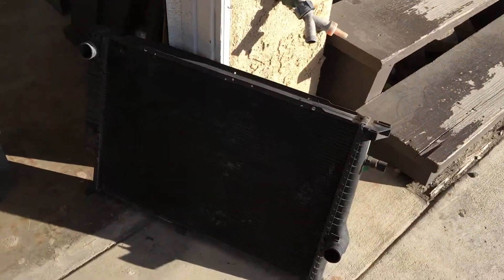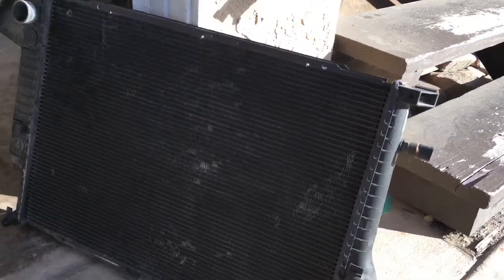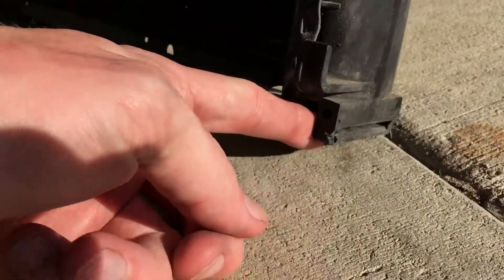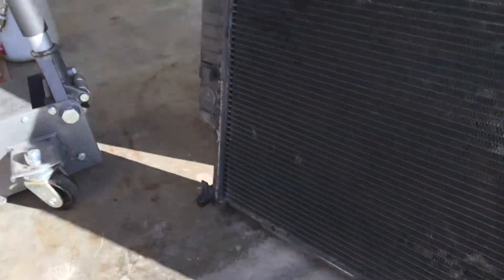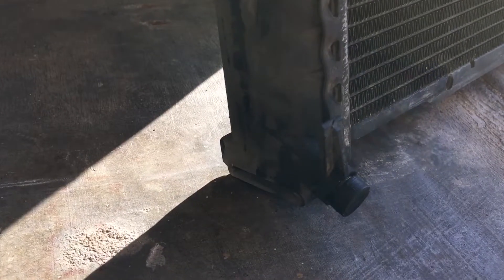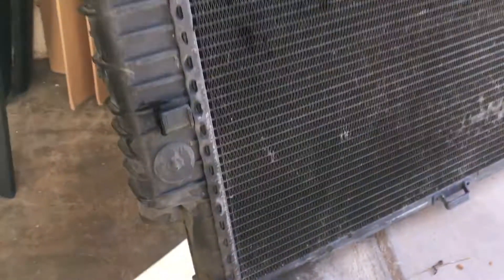but it shouldn't really matter for the purposes of this video. So we have this tab right here — this would be the bottom right of the radiator with the slot. That would be the right side of the car, the passenger side on a US car. And we have another slot that's the same over here on the left side. All it is is the tabs on the oil cooler slip in there.